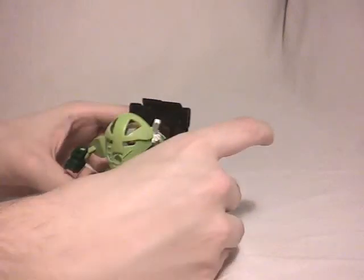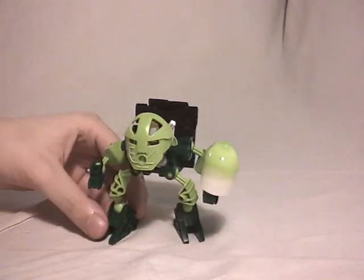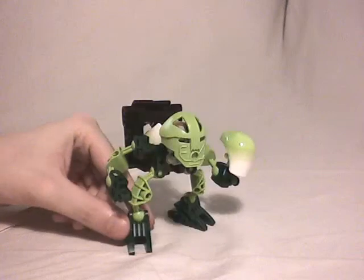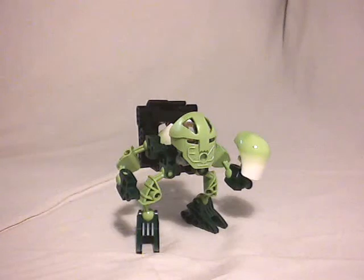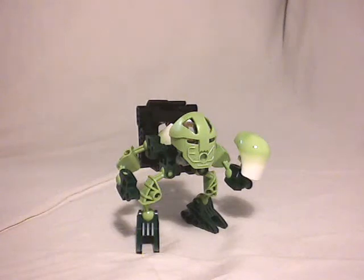And I think that's all for this little Matoran. That's also all for the 2nd of December of this Advent calendar. Hope you enjoyed! If you have any questions or comments, feel free to post them and I will happily answer them. Thanks for watching, have a nice day, and see you in another video. Bye bye.